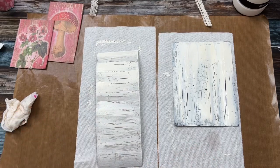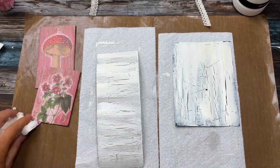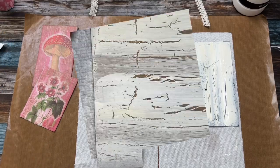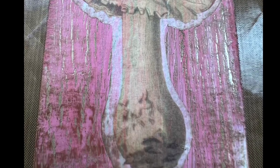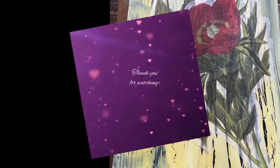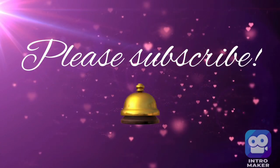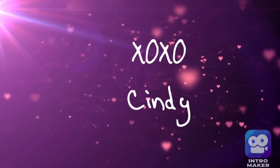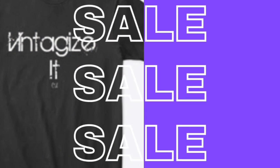I hope you enjoyed this. I'll take some pictures as they finish crackling, but I wanted to show you this technique. Let me know what you think, and thanks so much for watching. Bye!